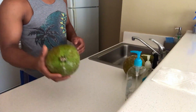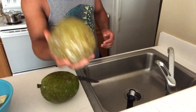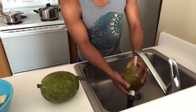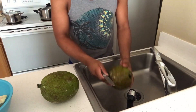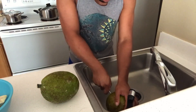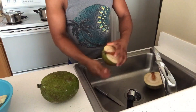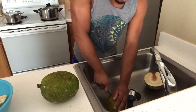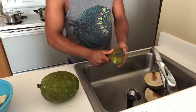Alright guys, I'm getting ready to peel my breadfruit. First I'm going to wash them real quick, then I'll take my knife and cut it in half — make sure you don't cut your fingers. After cutting it in half, I'll cut it one more time so it'll be a lot easier to peel off the skin, just like that. Now I'm going to go ahead and start peeling my breadfruit.